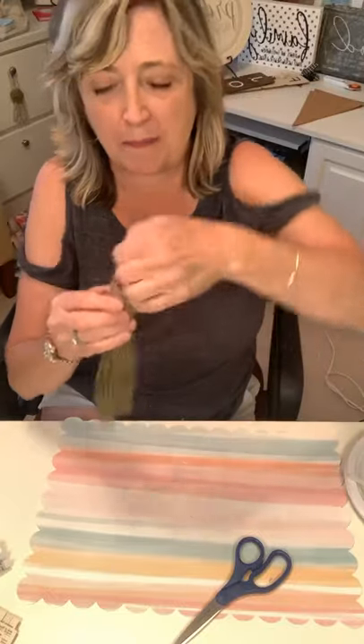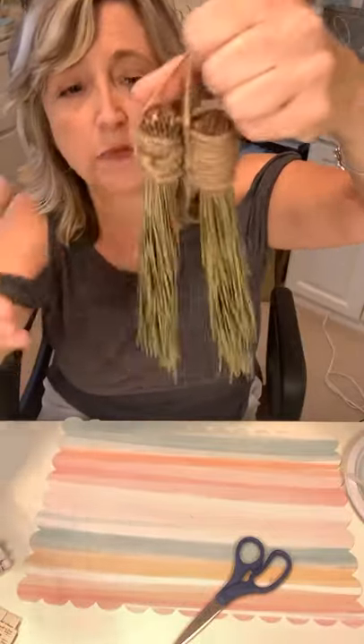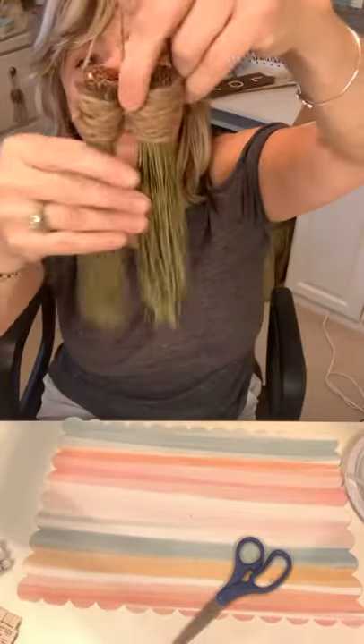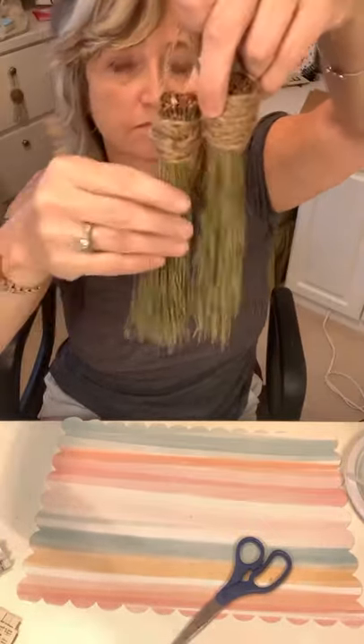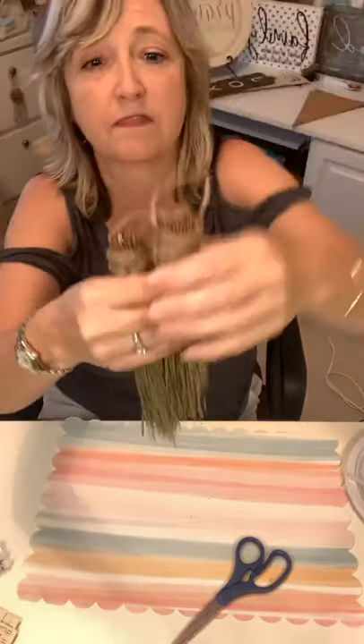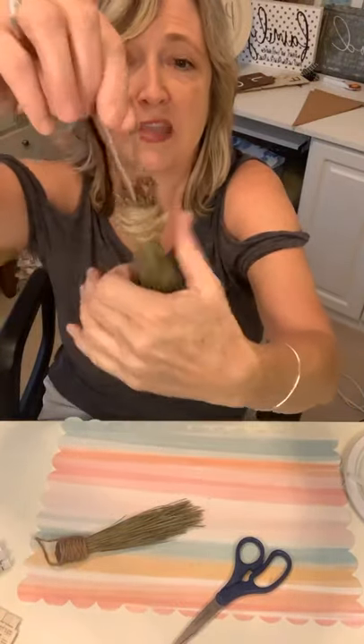I had so much fun with tassels last year. We have a beautiful backyard with pine trees, and when they dropped all their needles in late fall I picked them up and made tassels out of pine needles. They were prettier when they were more green, but now they're dried out. All I did was wrap twine around the bundle for the head and made myself a little handle — easy, easy, easy.